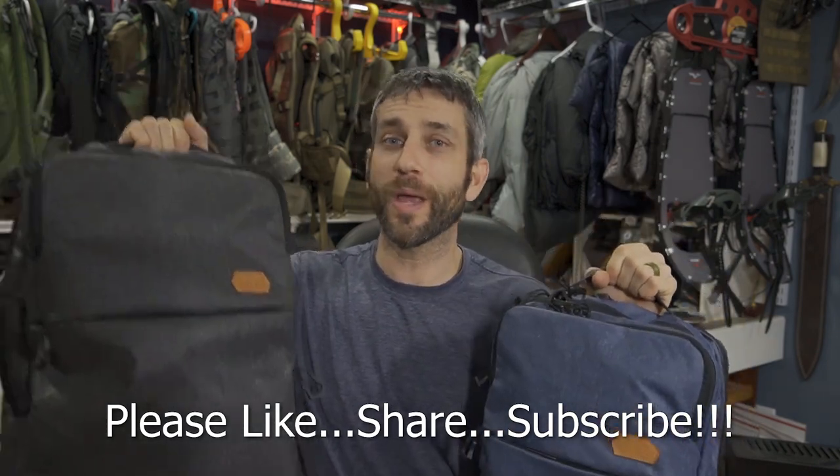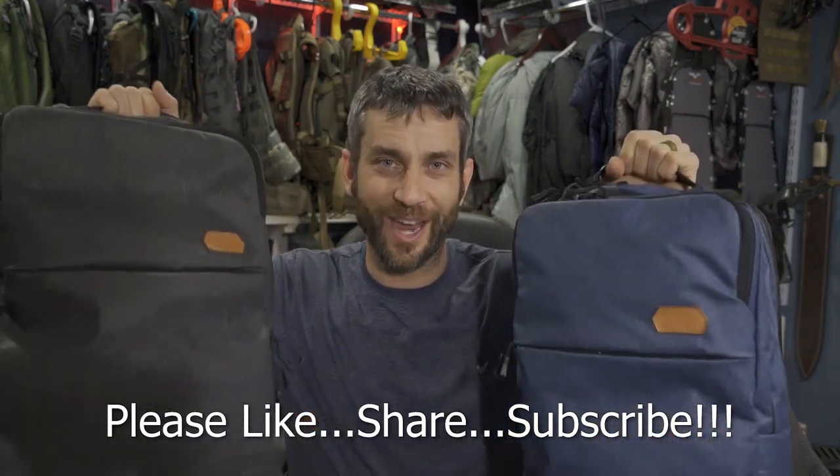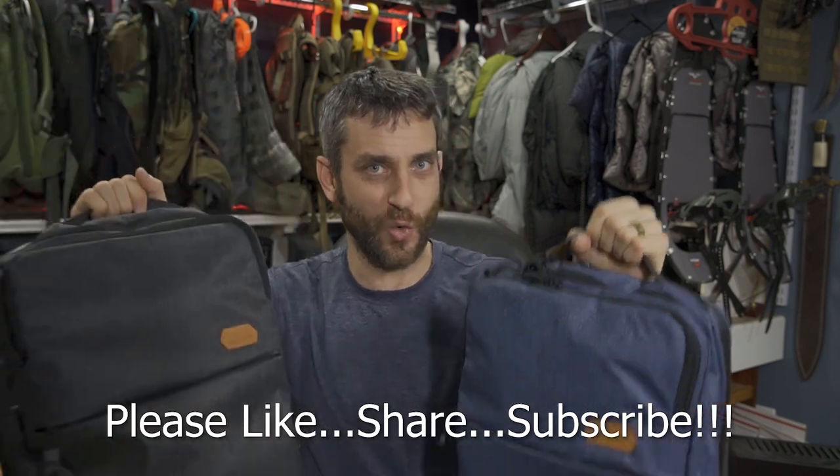Alright guys, thanks for stopping by. Hope you like what you saw and found it a little bit informative. If you liked what you saw, please like, share, and subscribe. As always, thanks for stopping by — take care now, I'll see you soon.